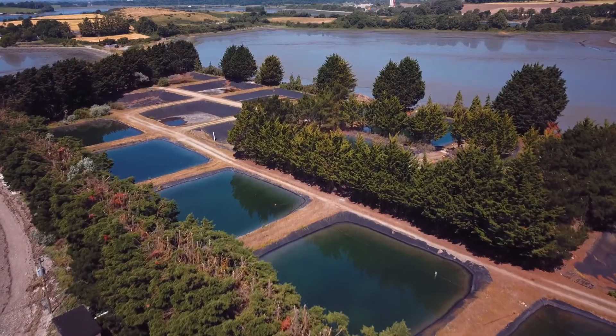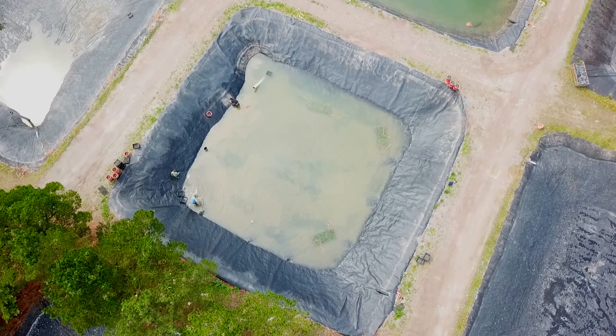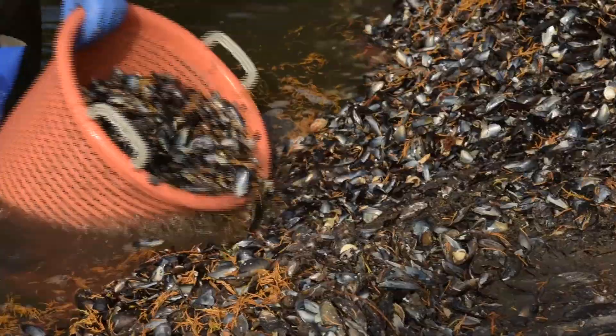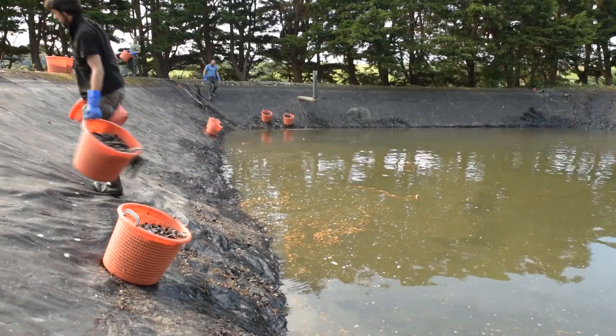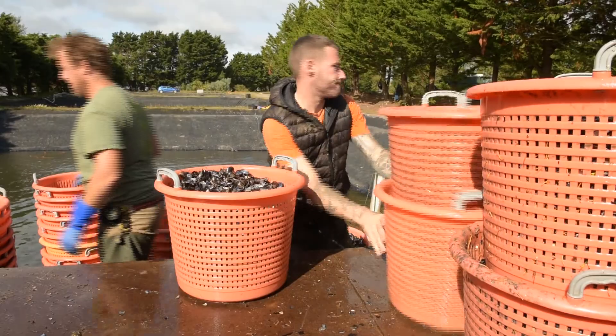Then they're left in the ponds until they grow to about five millimetres. Then we drain the ponds and take out the shell. It's incredibly hard work — it's wet, it's physical, and it has to be done. It's very time critical. Obviously the oysters cannot be out of water, so we don't want any breakdowns at any stage. I'd better just go and do something — gotta go!